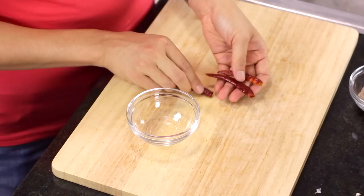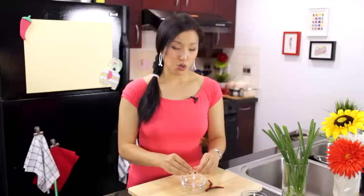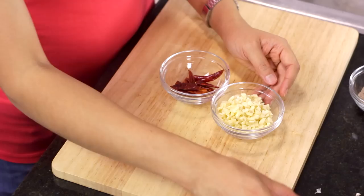If you want to make this spicy, you can. I'm using dried chilies, but you can use fresh chilies if you want — just chop them up. If you've got dried chilies, split them in half and remove the seeds so it's not too spicy. That way you can add more dried chilies and have just more color. Other than these, all I need is some chopped garlic — lots of chopped garlic — some soy sauce, and some green onions. It's a really simple and quick recipe. When the cauliflower's done, we are ready to roll.